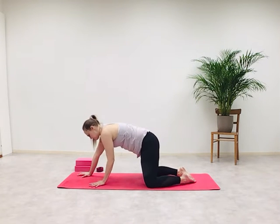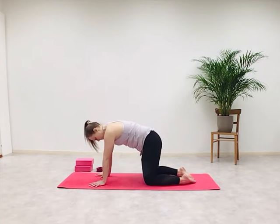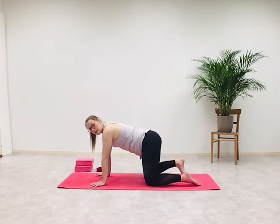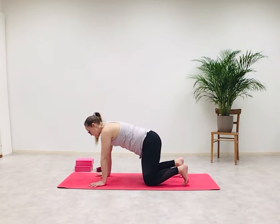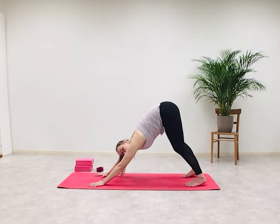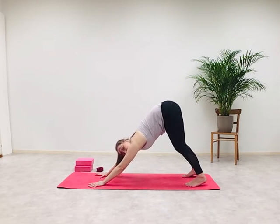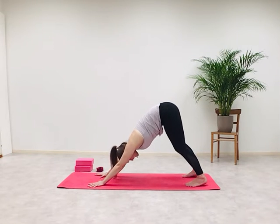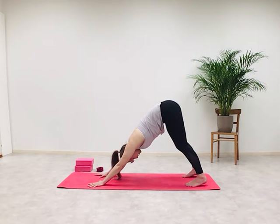Transition back to all fours and find the alignment from the start of this practice in the tabletop position. Tuck your toes, drop your belly slightly, and with your tail lift your behind towards the ceiling — knees can be generously bent here. Press into both palms evenly. Upper arms are rotating outwards. Push into your thighs and rotate the thighs inwards. Keep reaching the tail towards the sky and relax your head down.